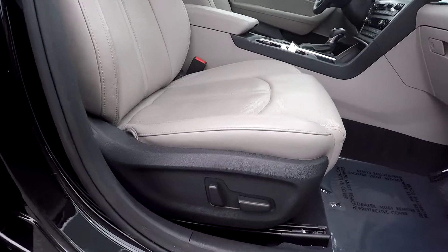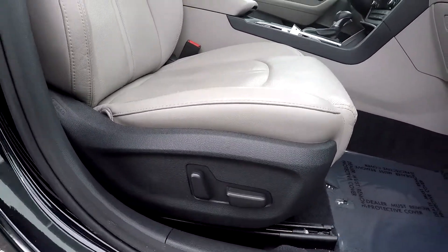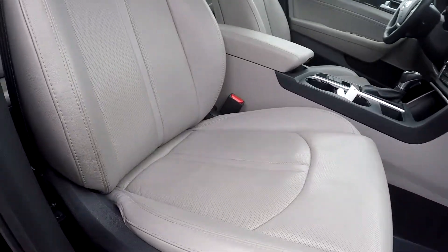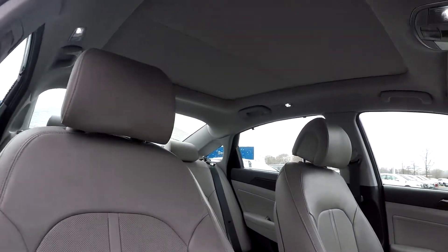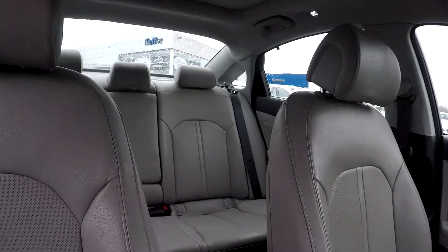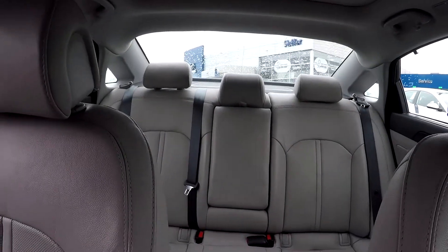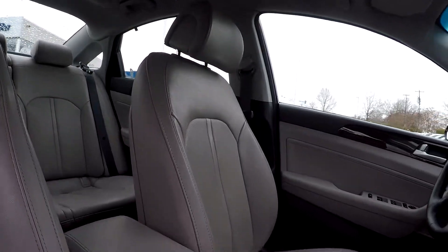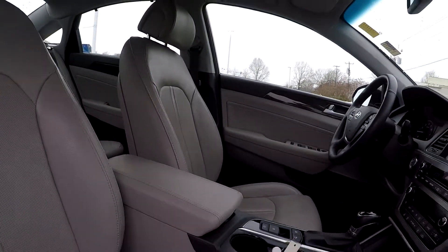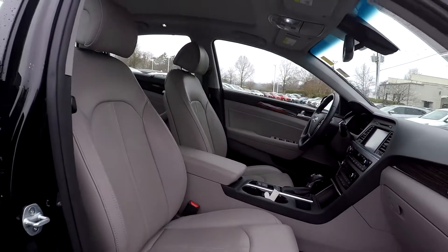Finishing up here on the passenger side, you will first see that you're going to have fully powered seats. Everything over here does look good as far as this passenger seat. You will see that you're going to have a sunroof up there provided. Just coming down now to give you another driver's eye view — just letting you look around this car one more time. There have been very little flaws as we've gone through here; everything's actually been very clean.